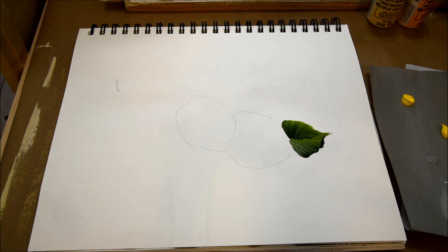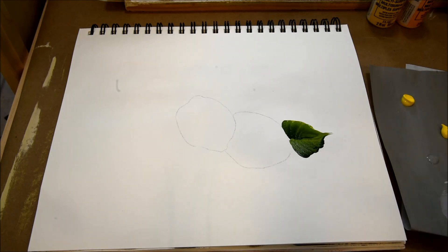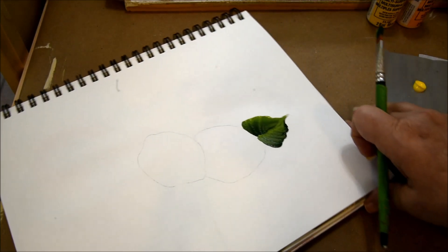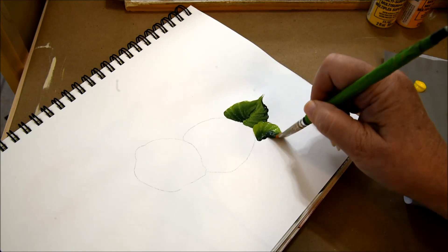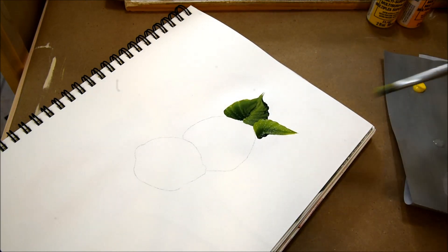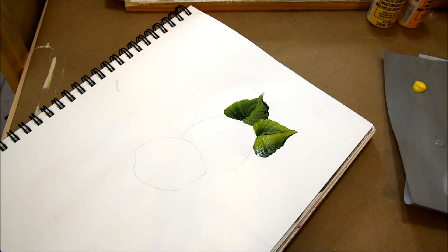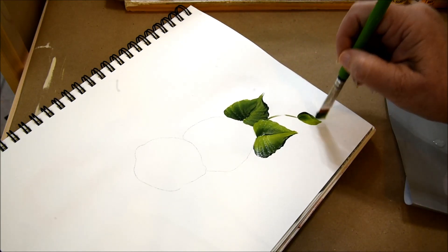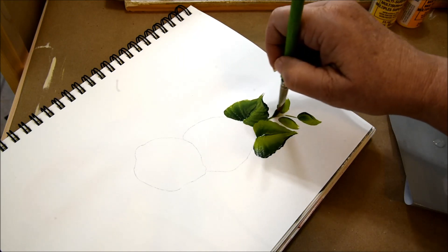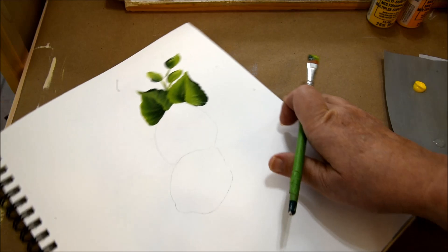I'm going to turn my piece slightly so that I'm comfortable, and I'm going to do another leaf slightly overlapping the current leaf. I'm just going to do the scalloped leaf again. You notice mine are not perfect — I'm not worrying about it. This is fun. We don't have to be perfect. So I'm going to turn my piece again and add a couple more leaves.